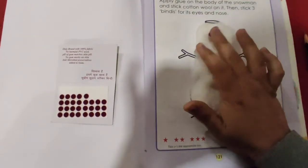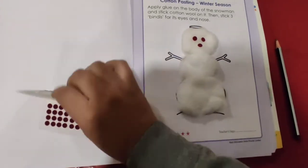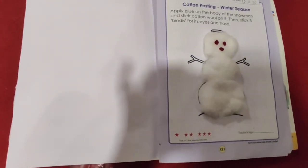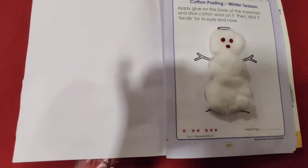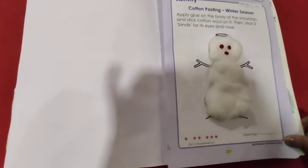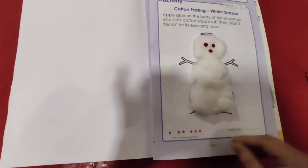See? We have stuck all three bindis. So see, it's very easy. Nothing much is required in this activity — just cotton, glue, and the bindi. Hope you like this activity. It's very easy. So do it very carefully. And if you don't understand, you can refer to the backside snapshots which are given to you, and then you will do it very nicely. So that's all about your activity on page number 121. Thank you children.